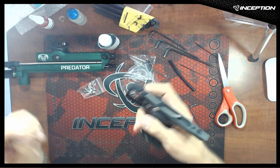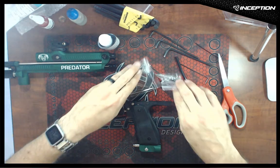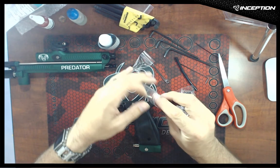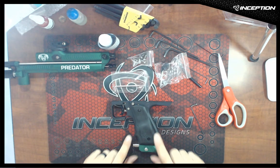That is done. Now we were going to look at mounting the frame to the gun, but we'll stop and make that another video. So your ASA is on your frame — you're all set.